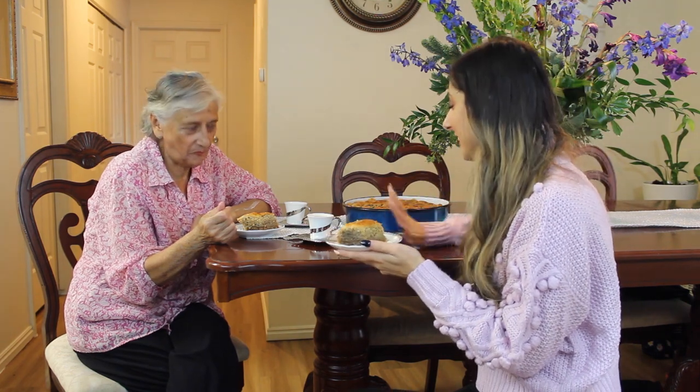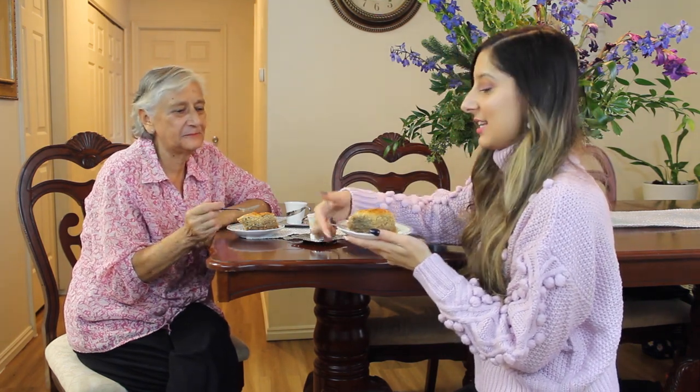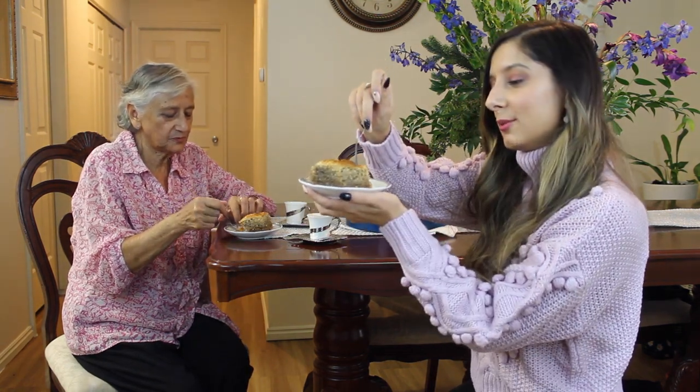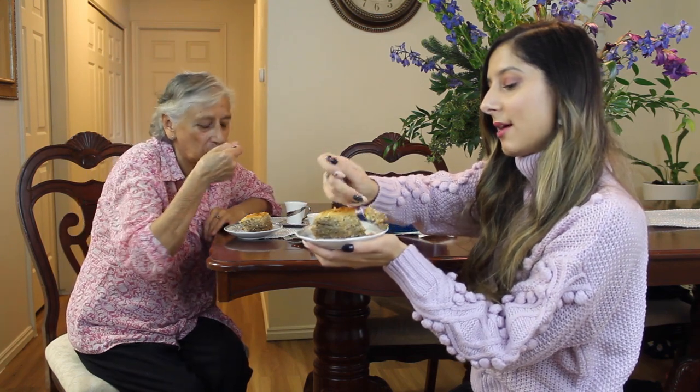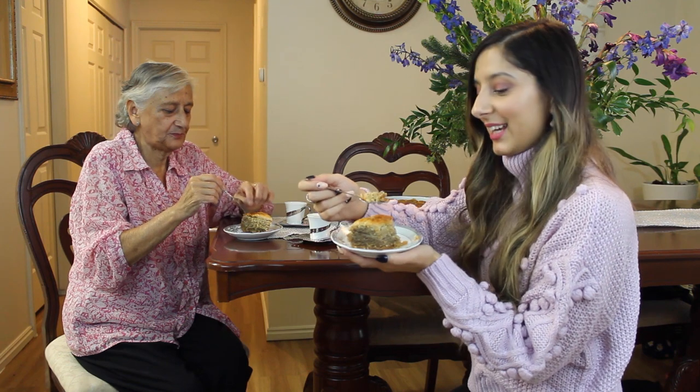Alright you guys, our baklava is all done! Now all you have to do is enjoy the wonderful taste of baklava, which is actually one of my favorite Bosnian desserts.